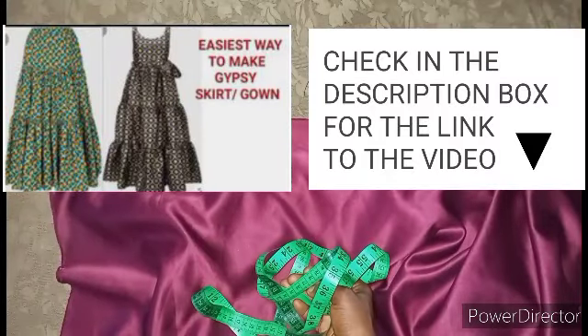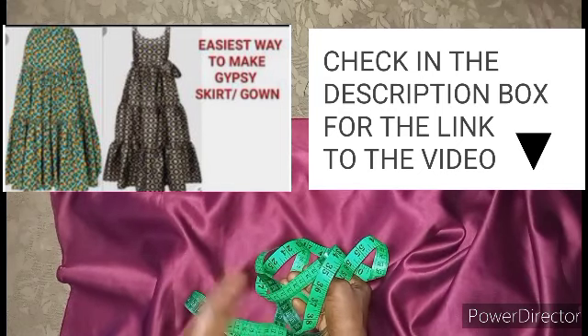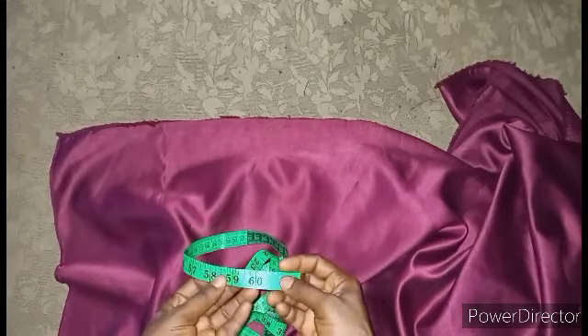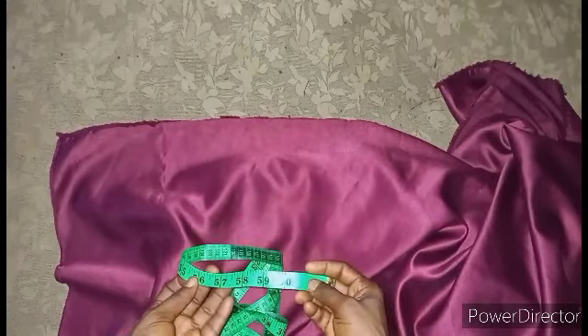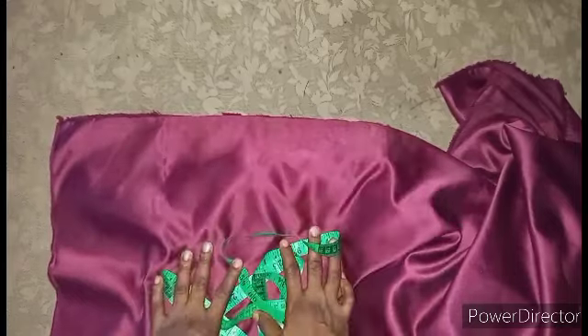I made one of my previous videos where I showed how to make a gypsy skirt or gypsy gown. I've been getting this question about how I got those measurements, because the measurements were way more than what we have on our measuring tape. So instead of answering the questions one by one, I decided to make this video.